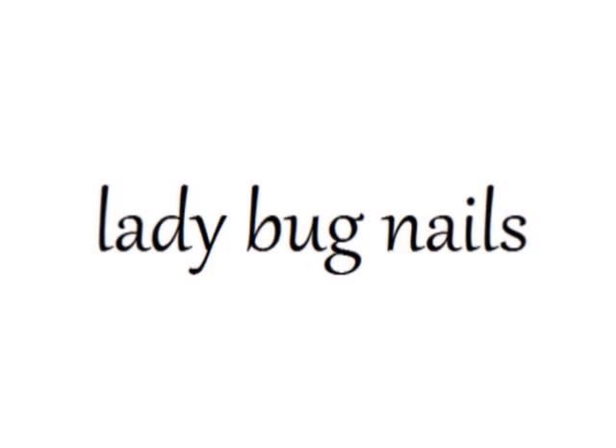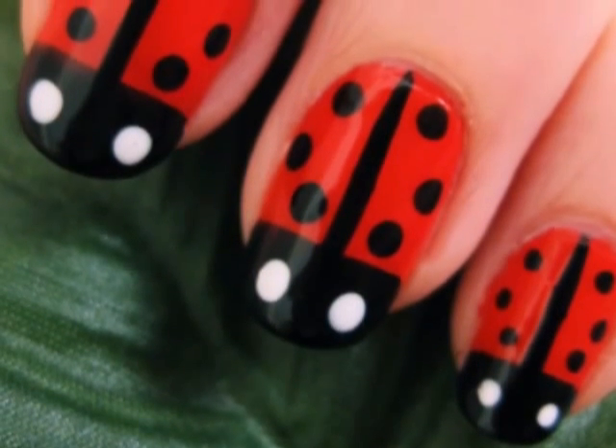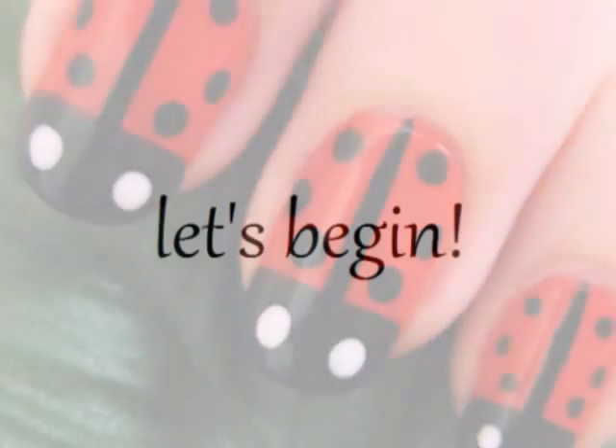This tutorial will show you how to create little ladybugs on your nails. Creating this design is really simple and it looks super cute during the warm weather. So let's begin!